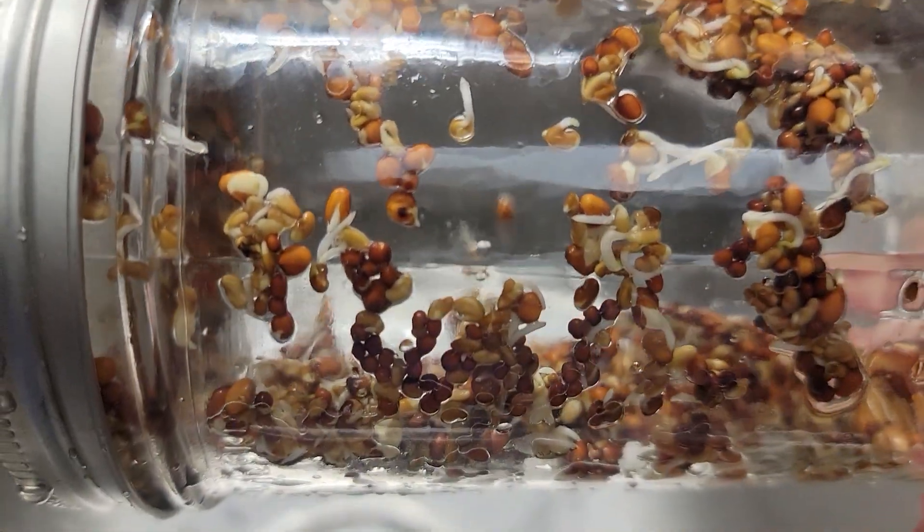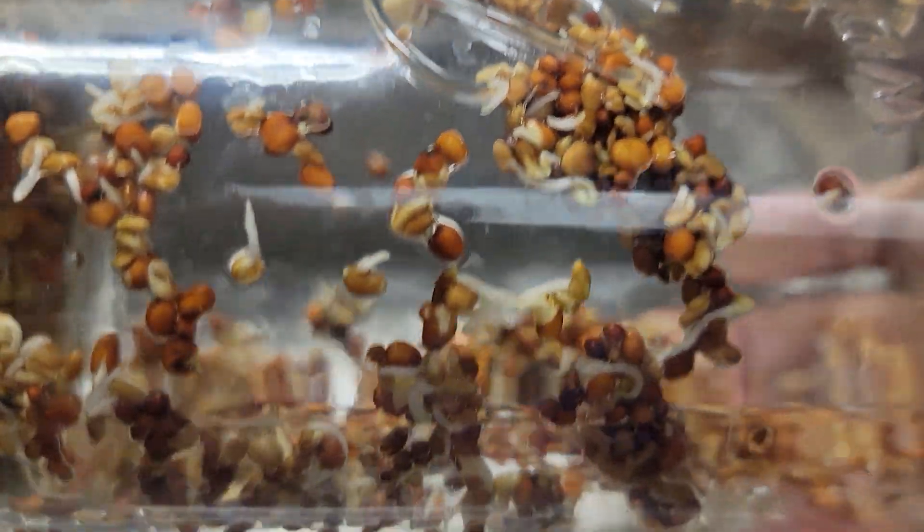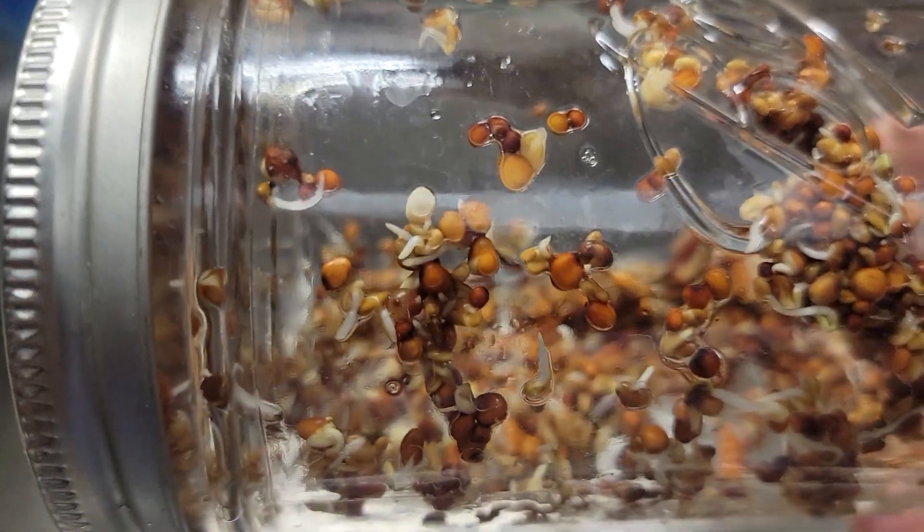Look at all those sprouts! This entire jar will be full of sprouts and they are just delicious. I can't wait to show you guys what we do with these. Stay tuned for day four tomorrow.